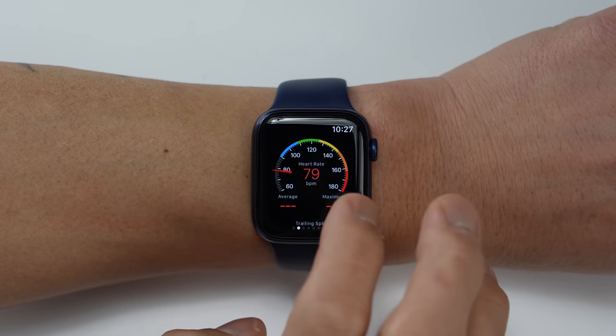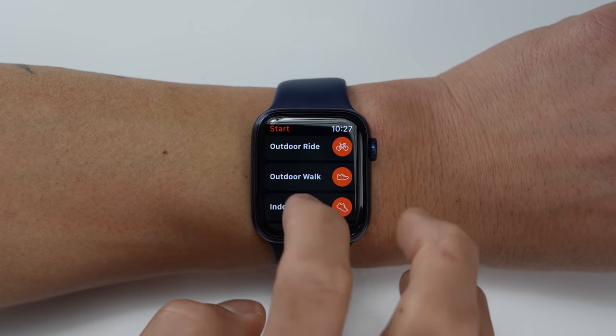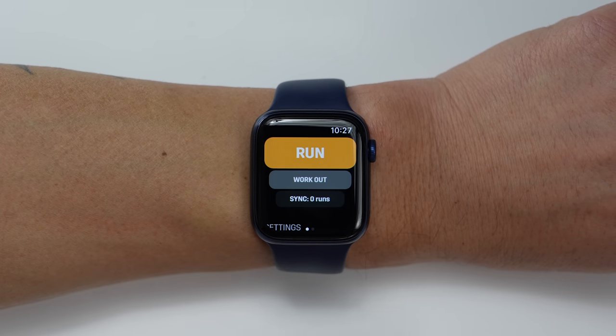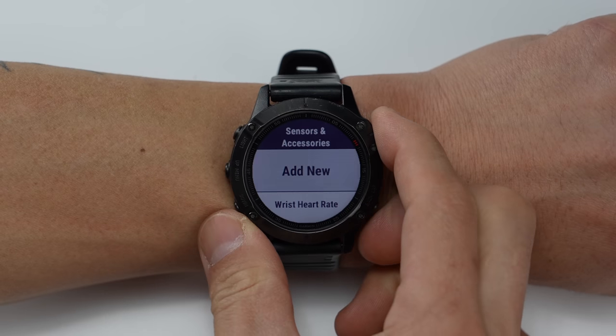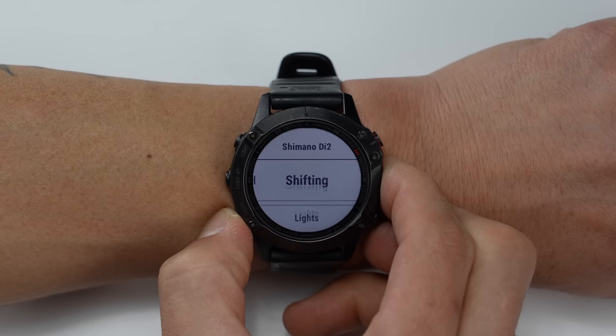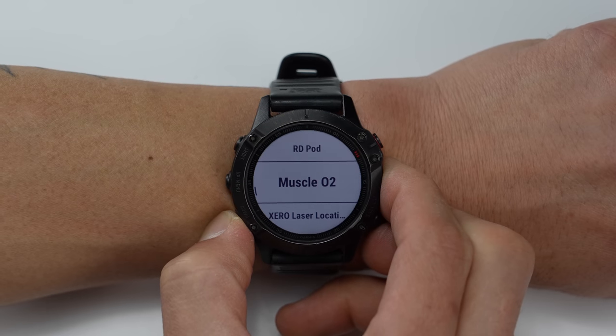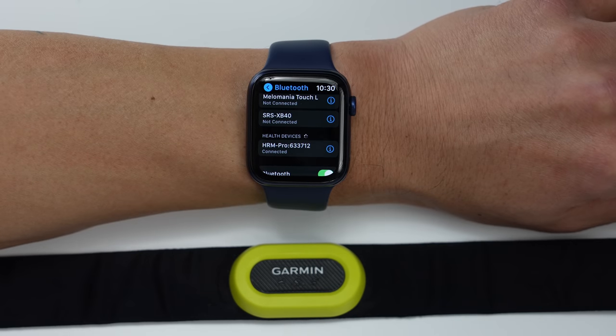You can extend the Series 6's functionality with third-party apps — for cycling there's CycleMeter, for maps and navigation there's ViewRanger, there's a Strava app directly on the watch, and even a Stryd app for use with a foot pod. However, the Fenix 6 supports a ton of external sensors: heart rate sensors, speed and cadence sensors, power meters, foot pods, electronic bike shifting, Garmin Varia lights and radar, and bike trainers. The Fenix 6 pairs to both Bluetooth and ANT+ external sensors, opening up far more options than the Series 6 which is limited to Bluetooth only. Keep in mind that extending the Series 6 with multiple third-party apps may not work as seamlessly together as everything built into the Fenix 6.